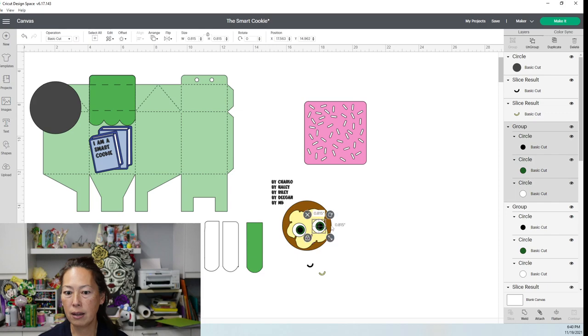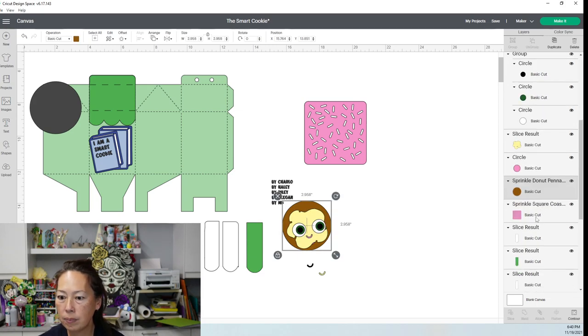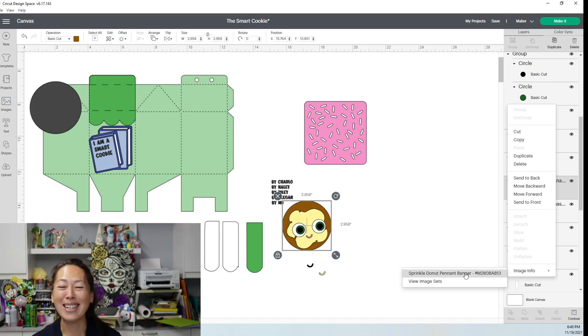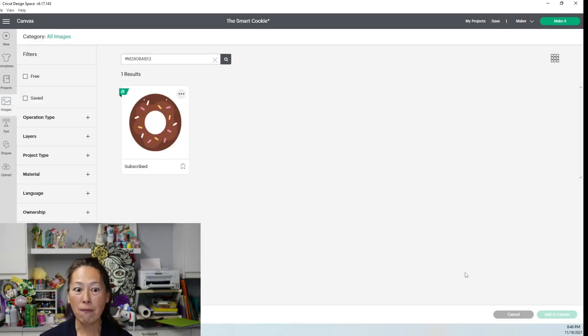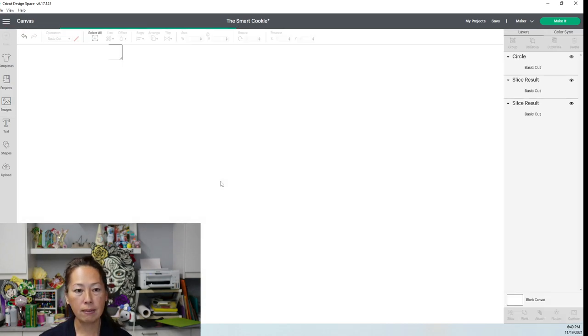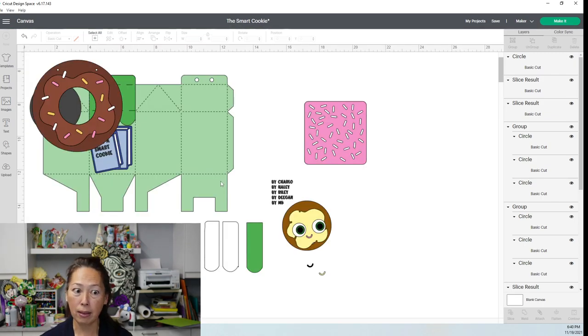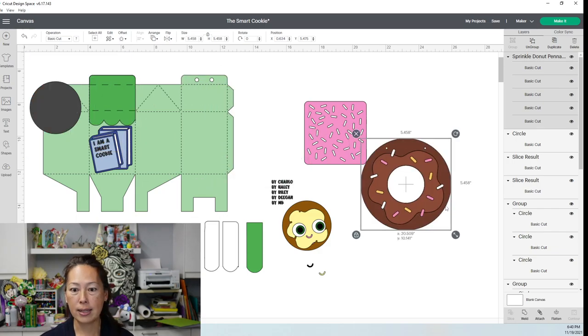Let's look at the cookie. The cookie is actually a sprinkle donut. It's in the Sprinkle Donut Pennant Banner. I had a hard time finding a cookie that had frosting on it. This donut was the closest thing I thought to the Smart Cookie. Let's insert this one and add to canvas. I can show you how to manipulate the donut to make it look like the actual cookie.